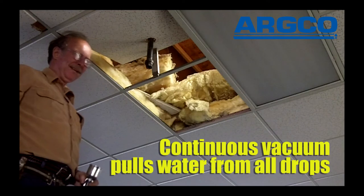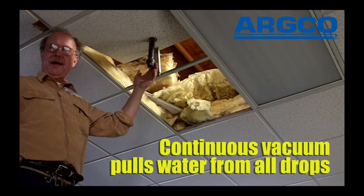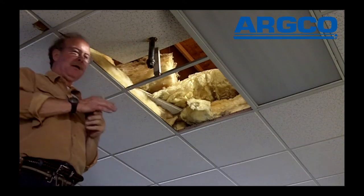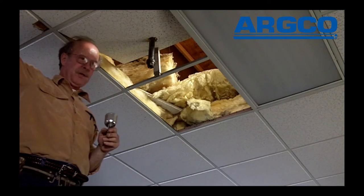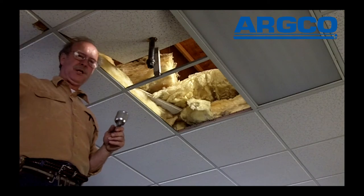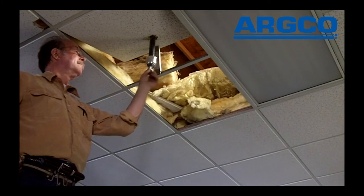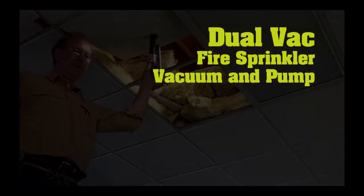And there you are. What you have is a continuous vacuum sucking the water away from this opening and emptying the branch line. The branch line overhead runs downhill, and that means there's trapped water at the next lower head. It's an ideal situation to just go ahead, if we're changing heads, and undo that head — having this vacuum just pull this water away.